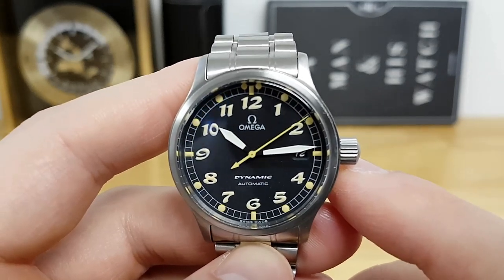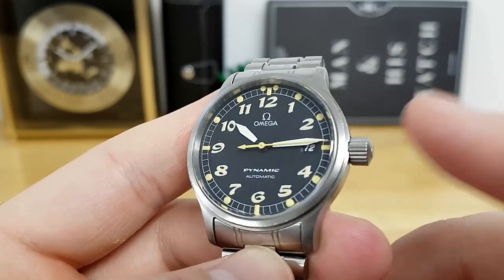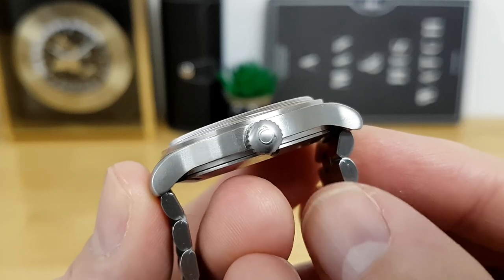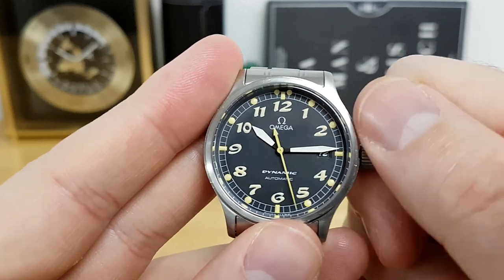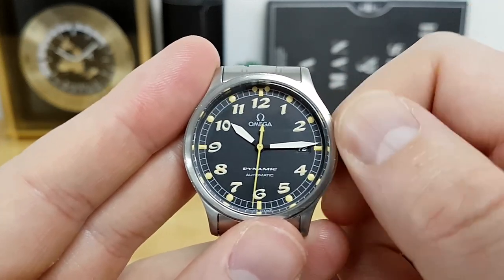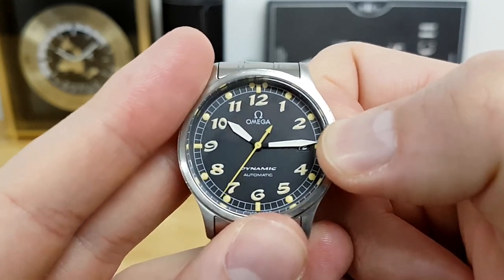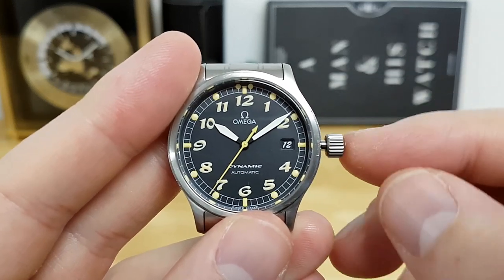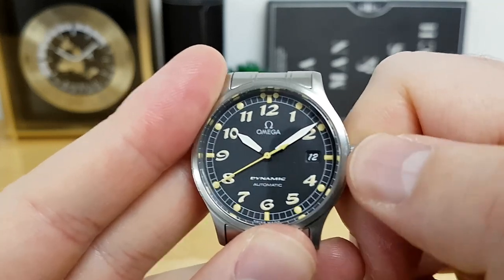Other features include this really nice oversized crown — it is a screw-down crown with the Omega branding logo. Once you unscrew it, you can manually wind the movement. Popping it out to the first position gives you quick date set, and it does have hacking so you can adjust the time quickly. Re-threading it is very easy to do.